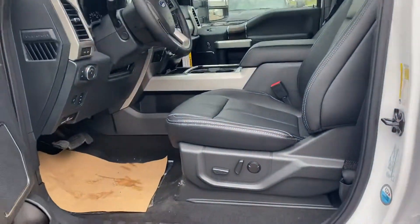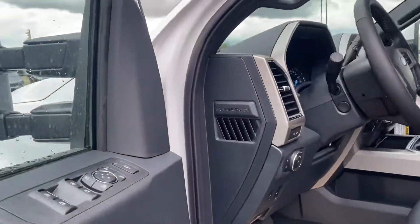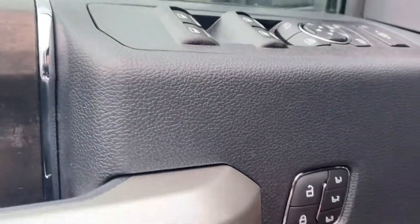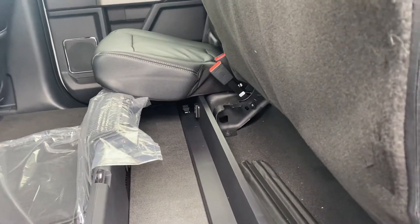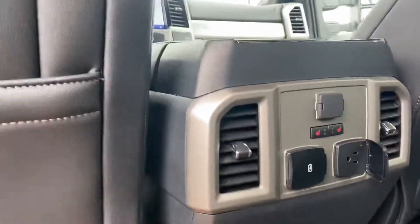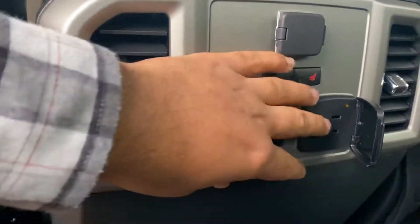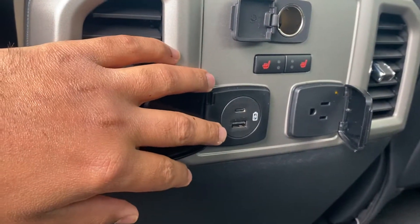All the electric panels right here for your windows, and this is for your seat — three driver memory seat right here. If you go in the rear seats, you do have storage right here. You can move this up, you have extra storage, heated rear seats, along with power options. You do have a 120-volt plug with the Type-C and the old-style USB.